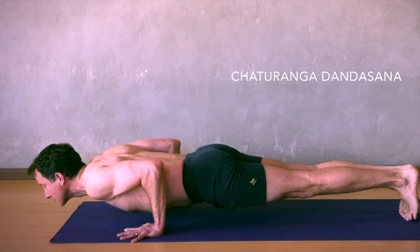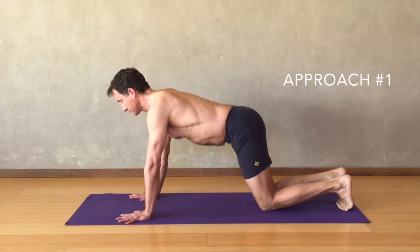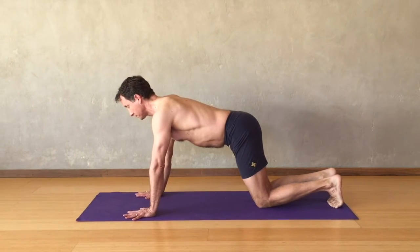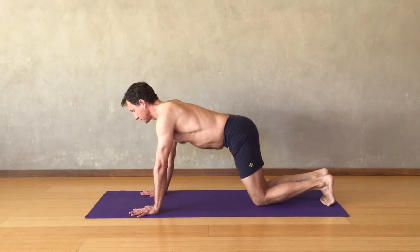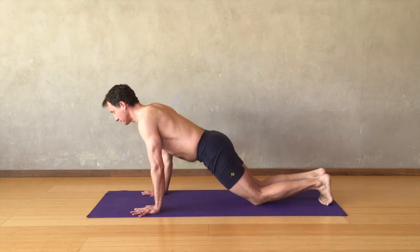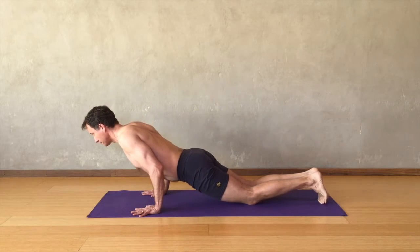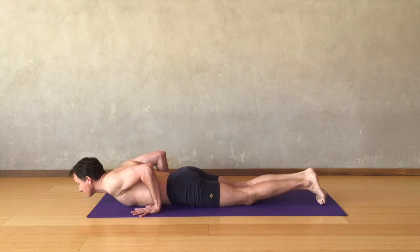Here are a few ways to build chaturanga dandasana. We'll begin on hands and knees. Firm the arms and with the inhale lengthen from the hips forward toward the heart, begin to come forward with the chest, sink the heart down keeping the shoulders back, then bending the elbows lower the chest to the floor. Once on the floor, the shoulders move away from the hips and up away from the floor; tips of the shoulder blades move in toward the body.